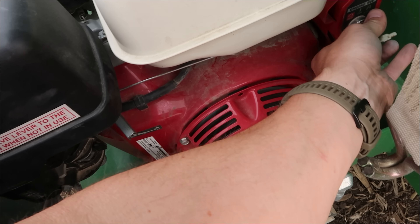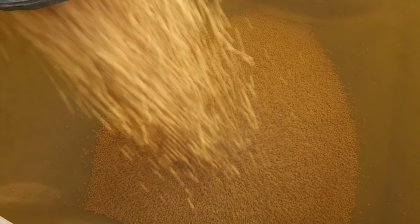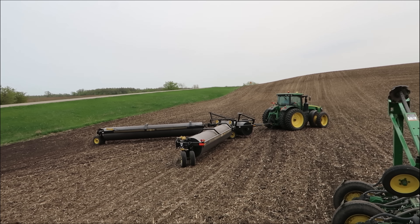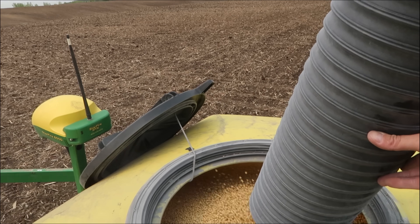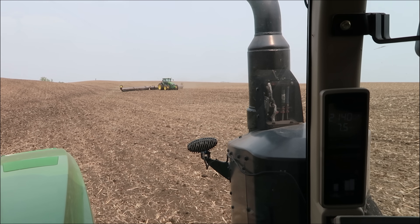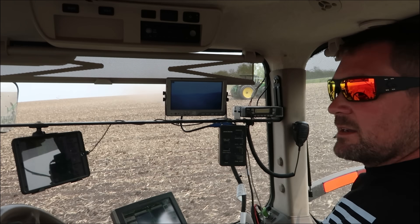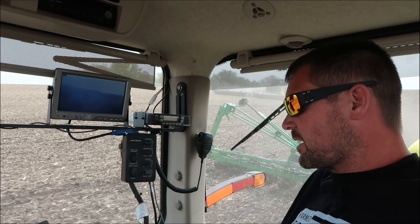Dumped them in the ground. Nice and clean. Even a roller showed up now — we got everything moving here. Got the kid out here working today. That's why he had to catch up on his homeschool yesterday so he could be out here helping us out.